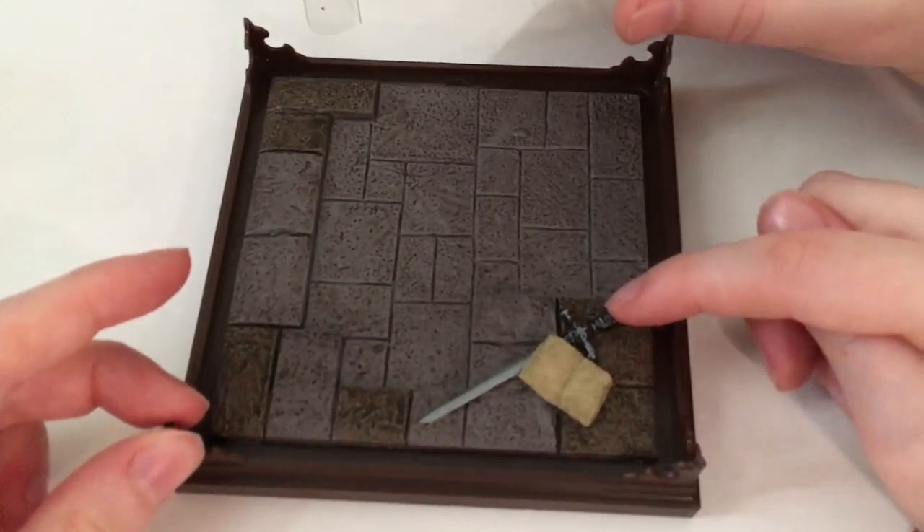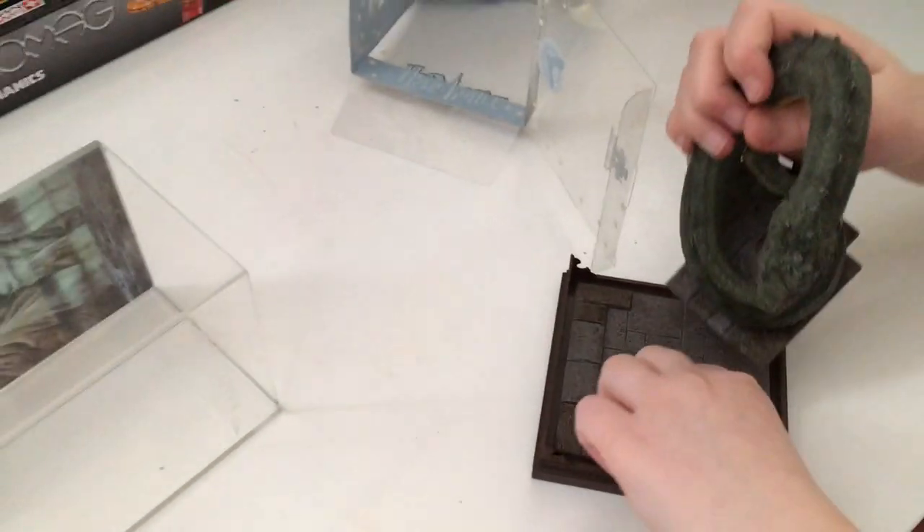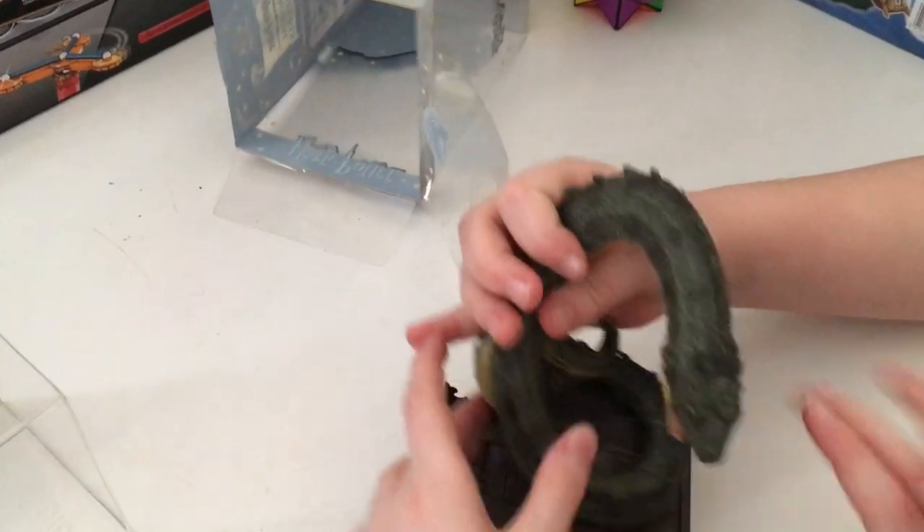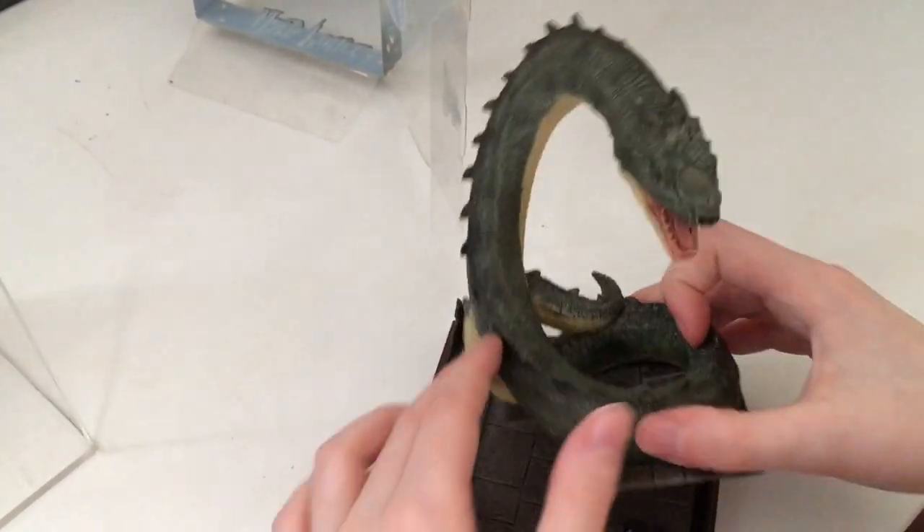And we have the sword that Harry Potter uses to stab the Basilisk in the mouth — he literally takes the sword. Okay, let's just get a close-up on the Basilisk mouth. It's not that close.